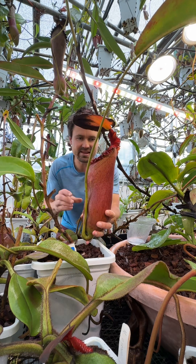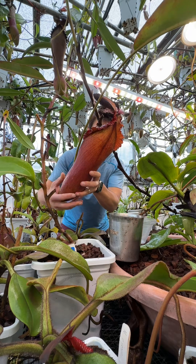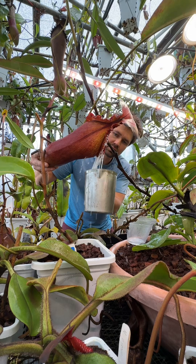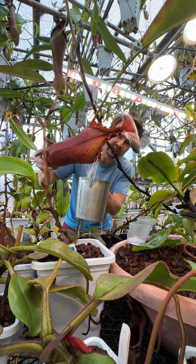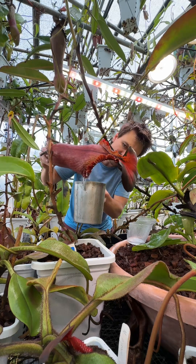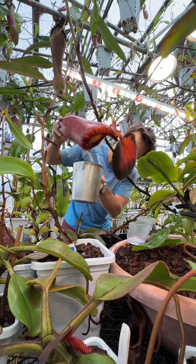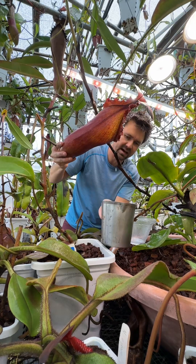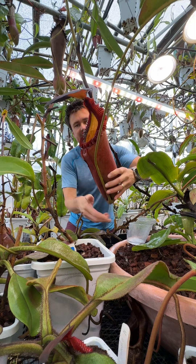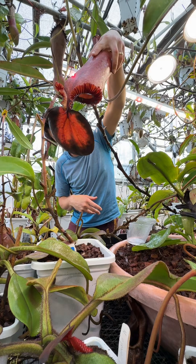Let's get the old liquid out first. We're gonna grab a one-liter Starbucks pitcher and dump it in there. I see mouse pieces — yeah, that was a mouse — so definitely a carnivorous plant. It does not smell good. We're gonna set that aside. There is still some hair on that, and let's make sure we get every last drop out.